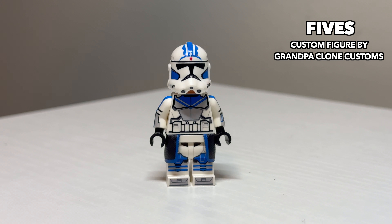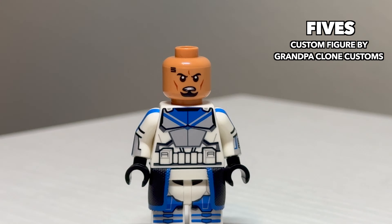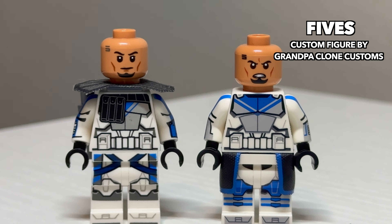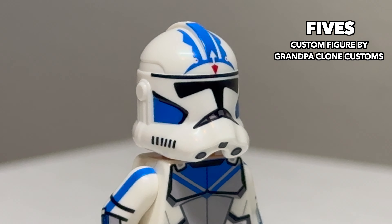Following him is a custom ARC Trooper Fives. This one has sharper helmet details than the official LEGO one and also features a face print. I'm not sure which face print I like better — this one or the official one — but I'll let you guys decide that down in the comments. Like custom Rex, this one does not feature the helmet with the holes, so he cannot have a rangefinder.